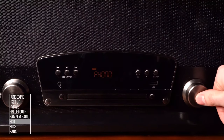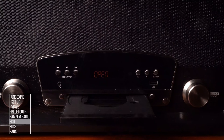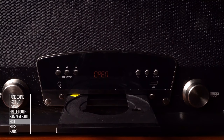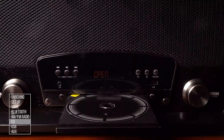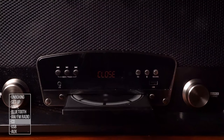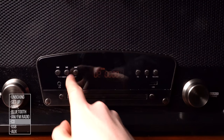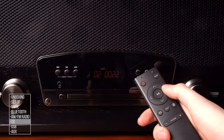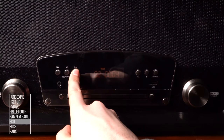CDs: Press the source button until CD appears. Press the eject button to open the tray, place your CD in the tray, then press the eject button to close it. Use the skip forward and back buttons on the front panel or remote to change songs. Holding these buttons will rewind or fast forward.